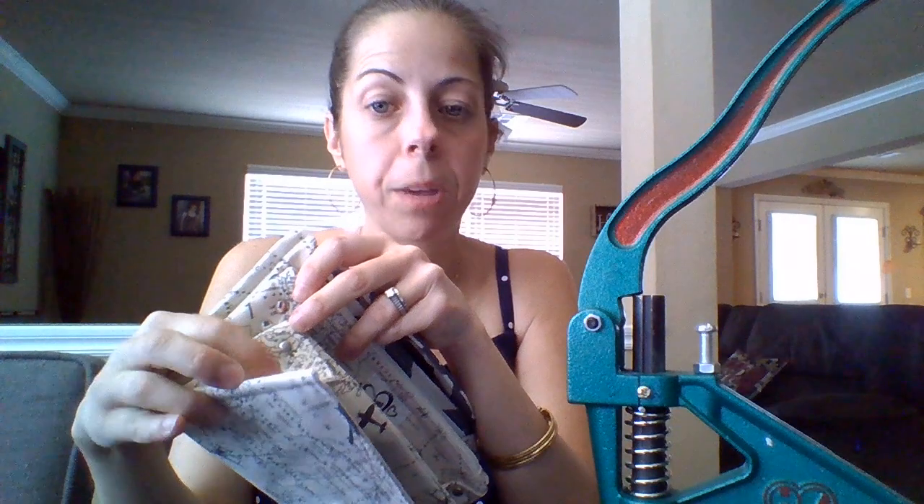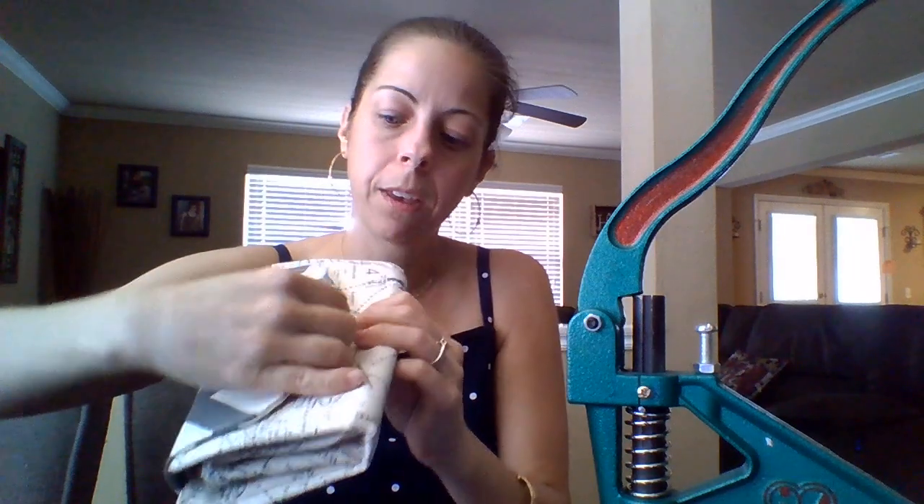Another way you can use the rivets — I make wallets and it's such a great way to add a professional touch to anything. The 8 millimeters are great for me. As for the size 20 snaps, they're a teeny tiny bit bigger. They do have a 14, 16, 20 and I think it goes up from there, but I use the 20 and I'll post that link below. They open and close so nicely and add such a beautiful touch to any item you make, whether it be a gift or something you're selling.